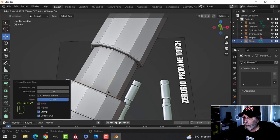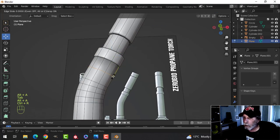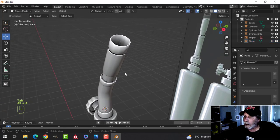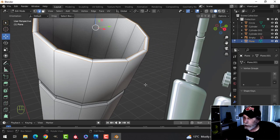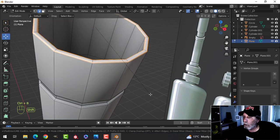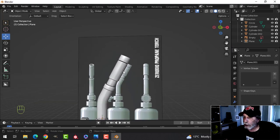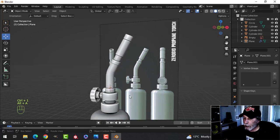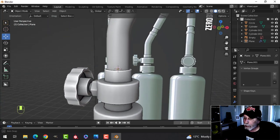We'll also need an edge loop here coming up that way and one going down that way. Let's try shade smooth and see how it's looking. We need a little bit more — an edge loop up here and edge loops up here. It's looking a little jagged; we can put a Ctrl+1 subdivision surface on that if we want. Select it, Ctrl+1, it is nice and smooth. I may leave it like that for the moment and we'll see when we UV unwrap it.